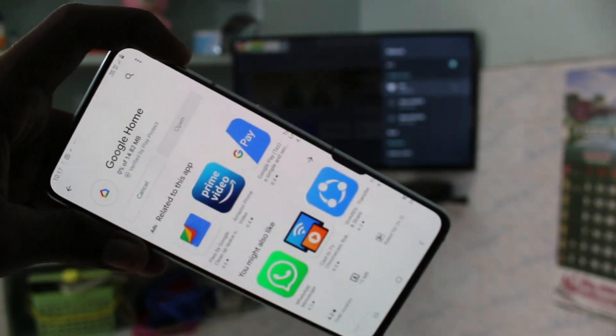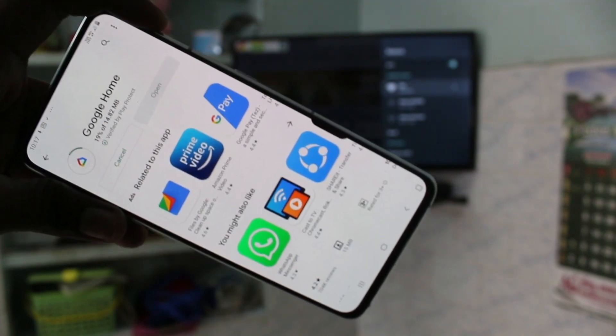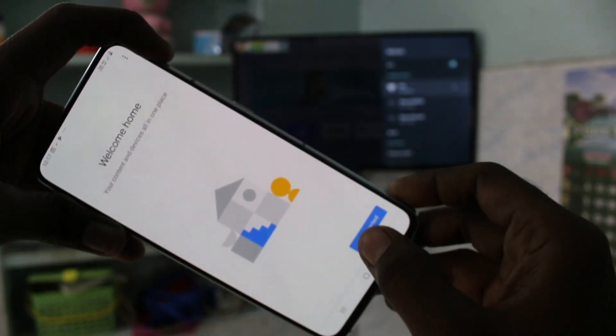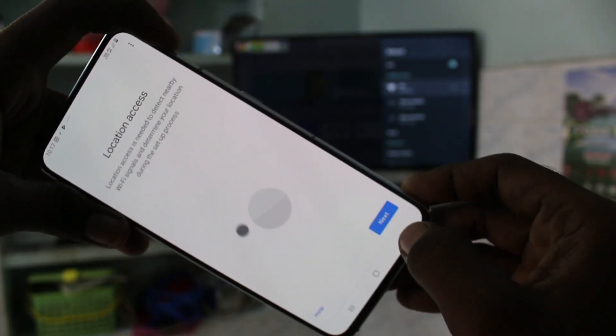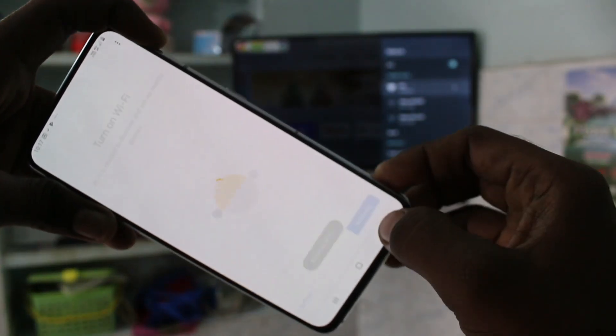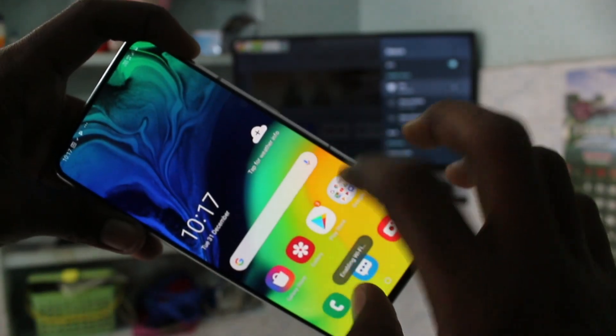Wait a few seconds, and after installing, open the app. Click Get Started, click OK, click Next, give all permissions, click Activate, and go to Home.